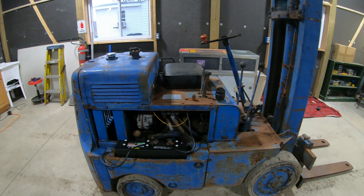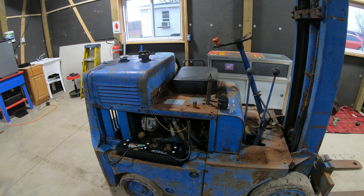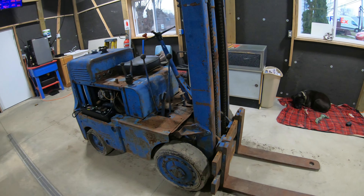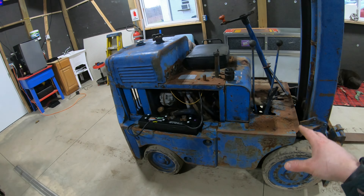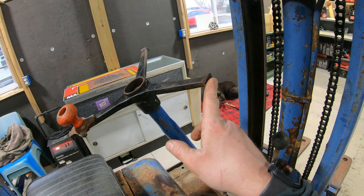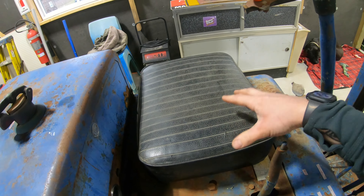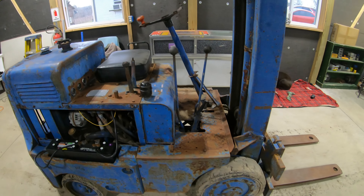This specific Clark model is called a Clark Car Loader. I believe it was built from 1942 to 1964 — that's the year range for this model. I believe mine would be a 1950s model, early 50s or late 40s, just based on pictures I've seen online and how things are made on this one. I believe the steering wheel could have originally been wood — it's broken off now — and based on the style of the seat, I'd say it's probably from the 50s.